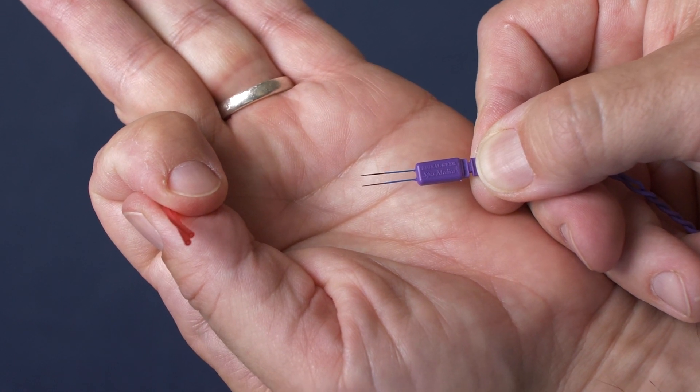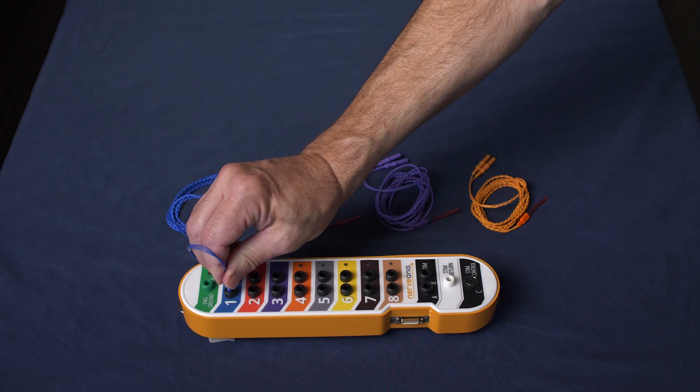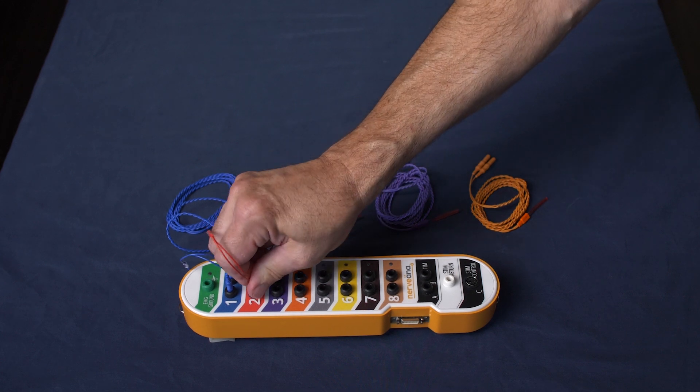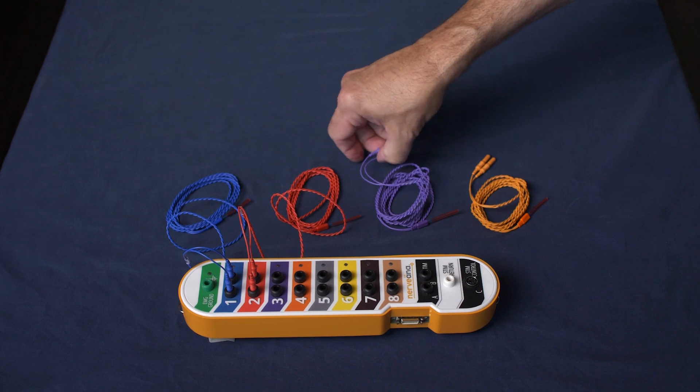Once the needles have been properly situated on the patient, you will connect the Mastodon lead wires to the patient interface for the monitoring system. You can follow the color coding if the system provides that. If not, the technician will direct you as to which channel number to place the colors so that they can follow the montage properly.